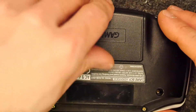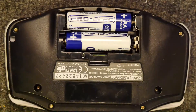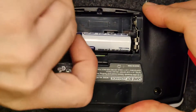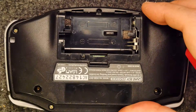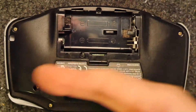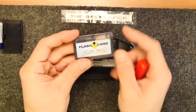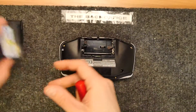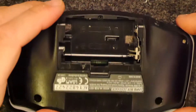So first thing out is the cartridge and then the batteries. I just noticed this looks like a trilobe screw. Just to show you something — 256 mega, 256 mega power. Who knows what that means in current money; it certainly didn't mean megabytes.